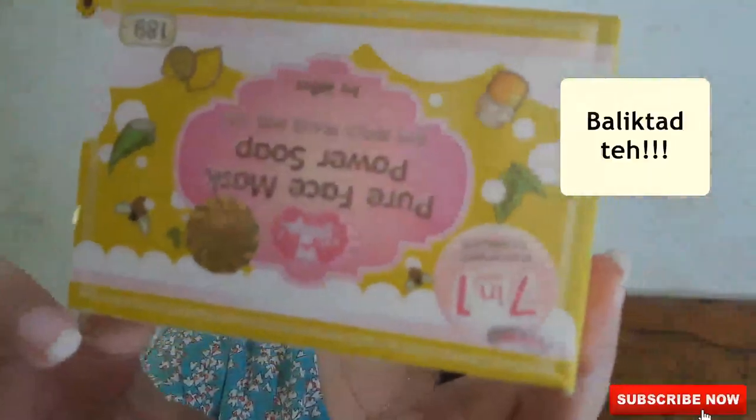Sa hindi pa familiar sa sabon na to, eto siya. Ito yung Pure Face Mask Power Soap. Nakikita sa labas yung mga ingredients niya. 7 in 1 soap. Meron siyang hologram to prove na it's original.